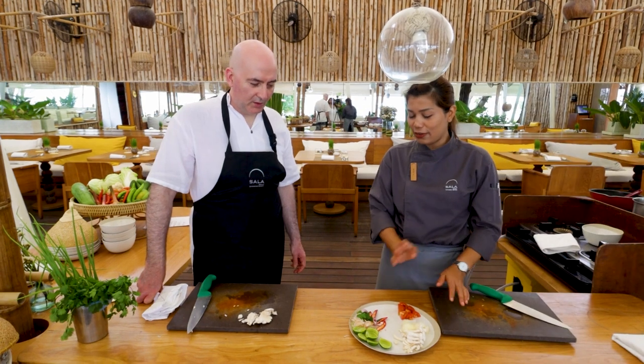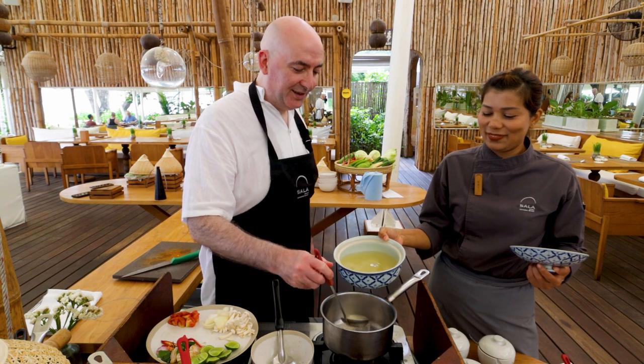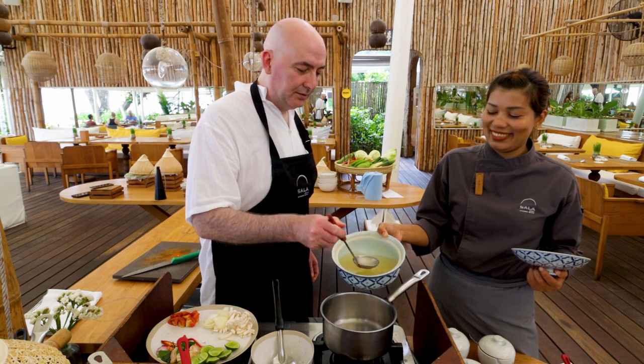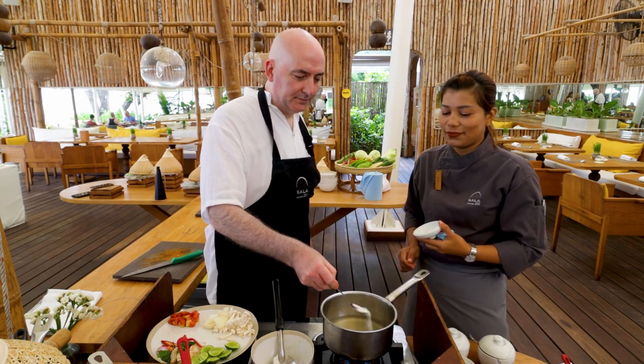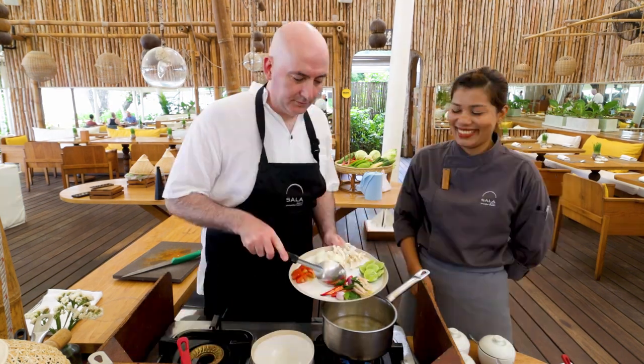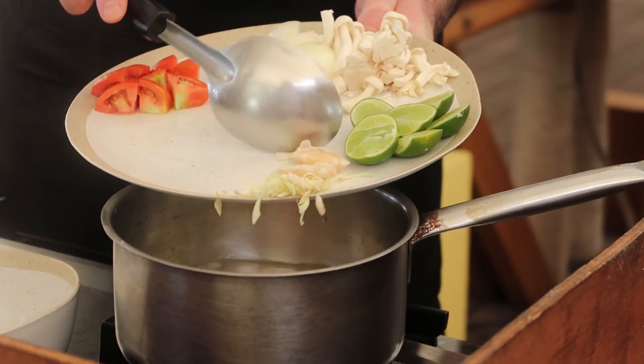Chef Chi has the ingredients arranged on the plate in the order that they're going to go into the pan. We're going to start by adding ten small ladles of vegetable stock to a pan. Add half a teaspoon of salt, then add the chillies, lemongrass, galangal, shallots and lime leaves.